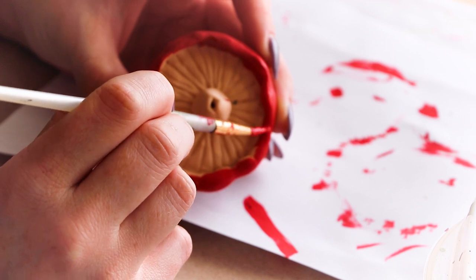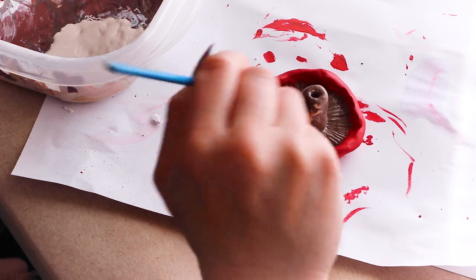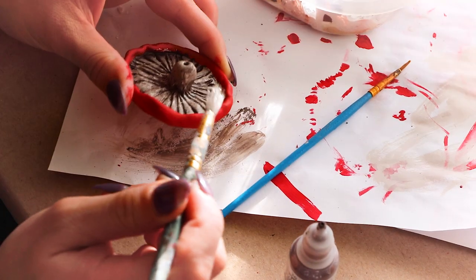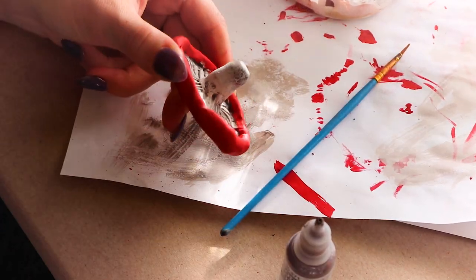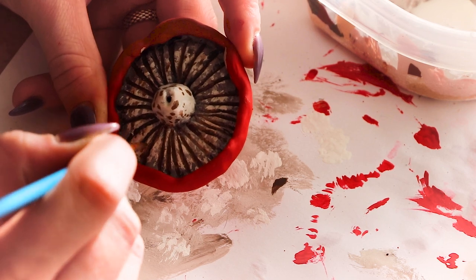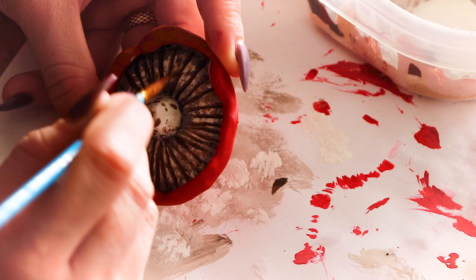Once the caps were dry, I painted the gills and stems a dark brown undercoat. This will help the gills stand out once the top coat is applied. Once the undercoat was dry, I brushed on a lighter cream color. This lighter color on top of the undercoat gives the mushrooms a more organic feel. Then I went back with some brown colors and applied little spots and touched up the gills where I felt like more color was needed.